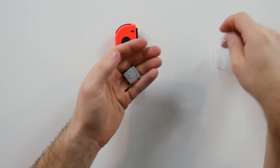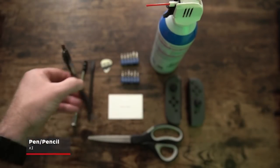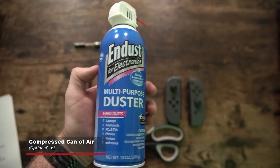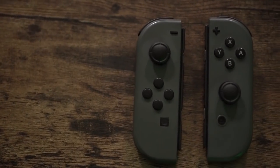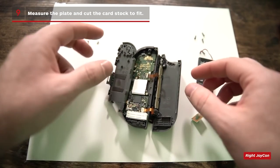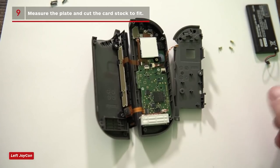The big thing here is it appears that maybe the issue the entire time has simply been a pressure one. The solution is so simple: you basically take either a really thin piece of cardboard or a business card-style cardstock, cut out a square, put it on the back of the actual joystick encasing, then put the Joy-Con back together and the drift goes away. What this does is create more pressure pushing on the backside of that joystick, which stabilizes the metal.